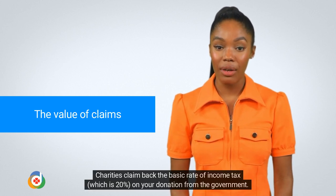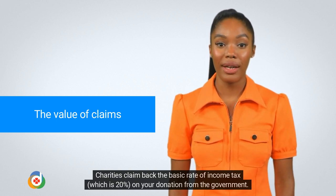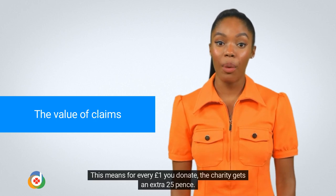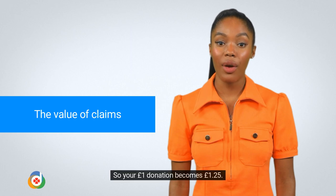Charities claim back the basic rate of income tax, which is 20%, on your donation from the government. This means for every £1 you donate, the charity gets an extra 25 pence. So your £1 donation becomes £1.25.